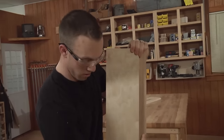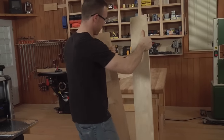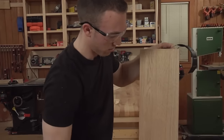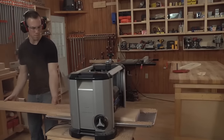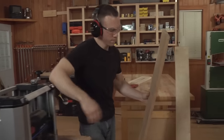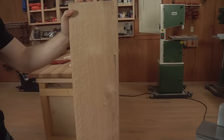Next step is to go ahead and remove the spacer that we've got secured on there with double-stick tape. Then, like I said, we want to make another run — this time removing that shallow rabbet we've got. And that gives you a nicely jointed board that was too wide for your jointer originally, ready for your workpiece.